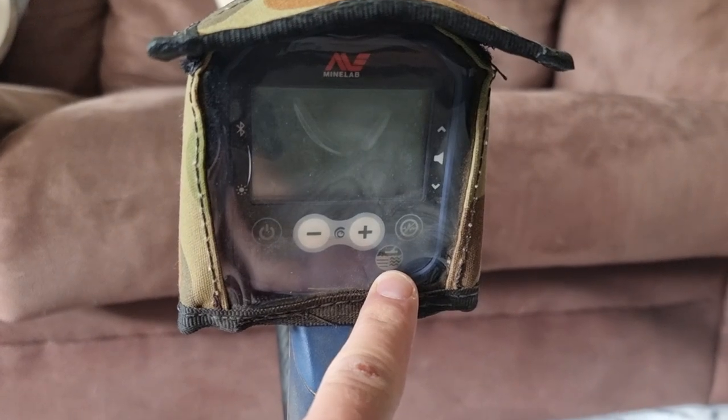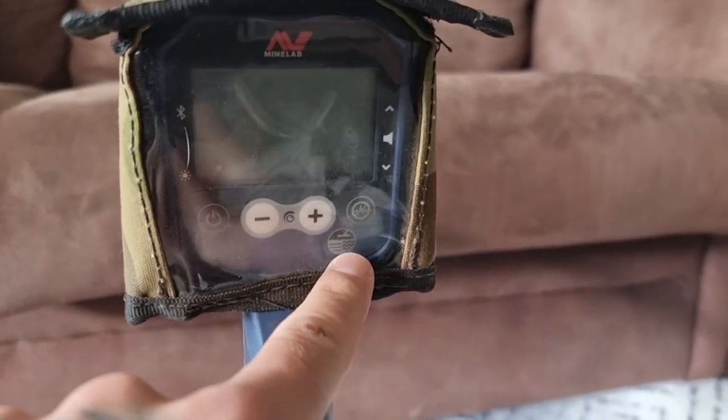This button here with the straight lines and the squiggly lines is your easy and difficult ground settings. You want to be able to run your machine in easy ground because what that's doing is allowing the machine to run at its maximum sensitivity with the least amount of discrimination for ground noise. And that means you can hear deeper targets or smaller targets. When you change to difficult ground, it's telling the machine there's a lot of minerals in this ground and it's going to give us false signals, so we need to ignore those sounds a lot more.